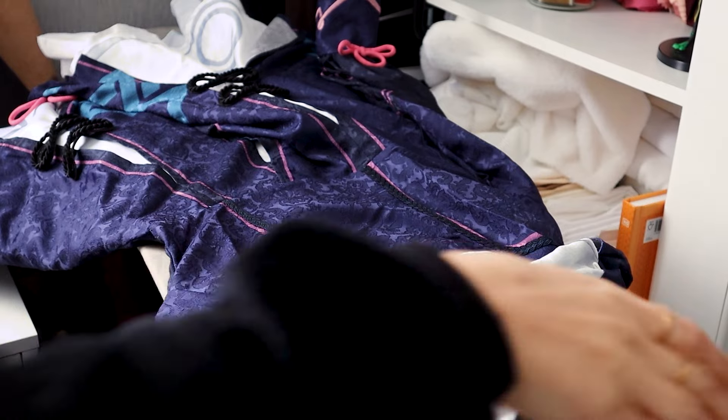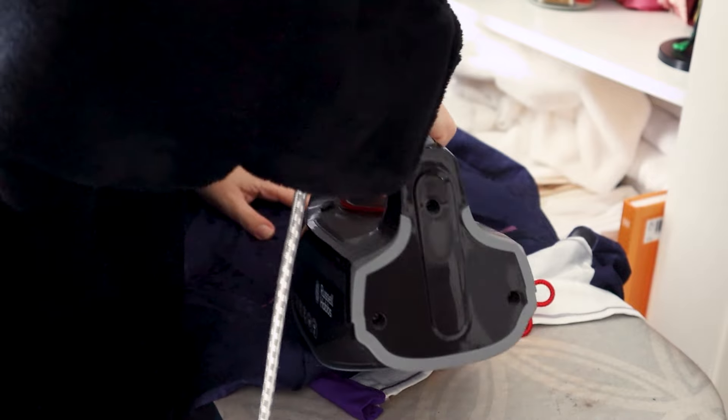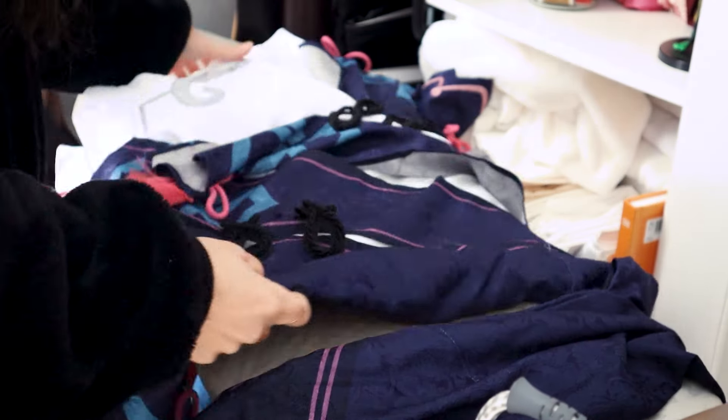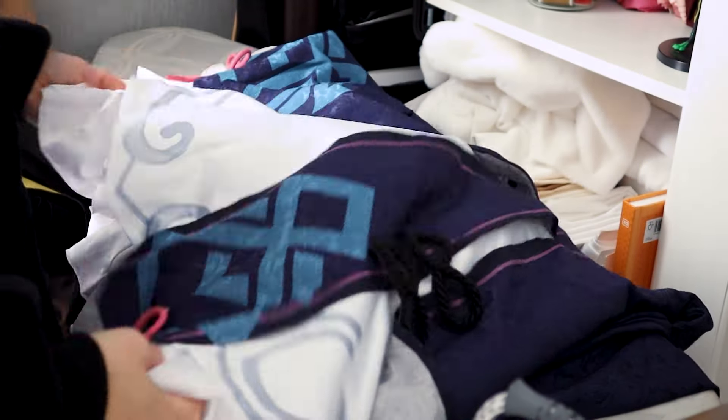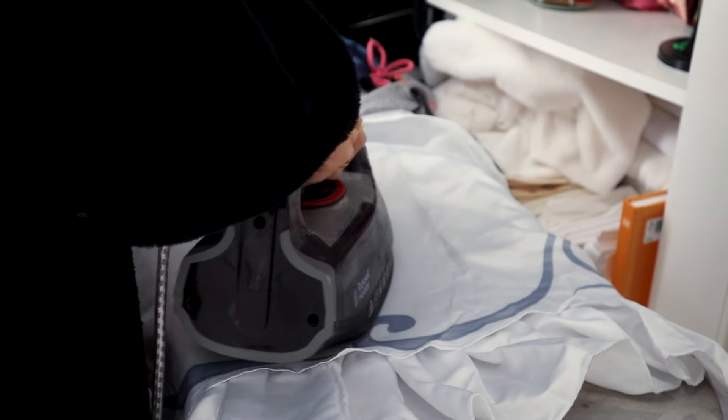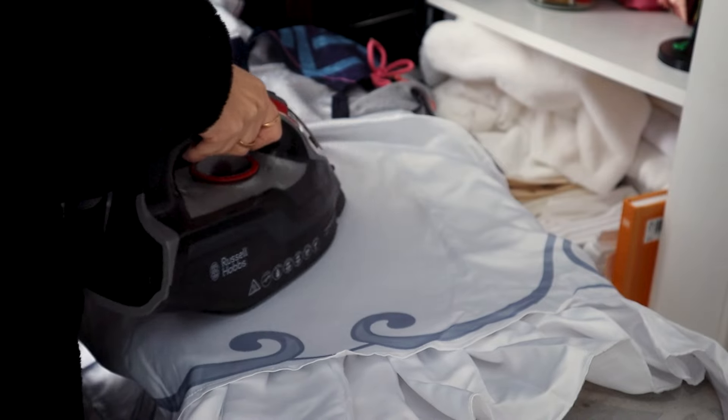And now, the most crucial step if you bought your cosplay: you need to iron it. Honestly, iron your cosplay. It came all the way from China in a tiny, tiny, tiny little bag — it's not gonna look good. You need to iron your cosplays, even if you make your cosplay. If you don't iron your cosplay, dishonor on your family, dishonor on you, and dishonor on your cow. Just do it, okay? Just trust me.